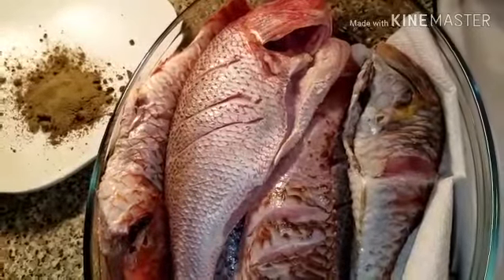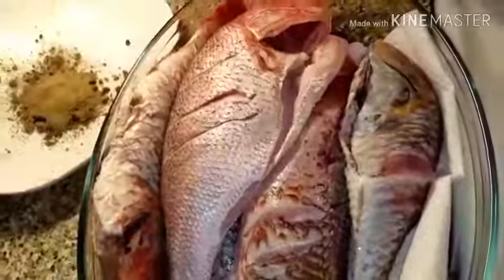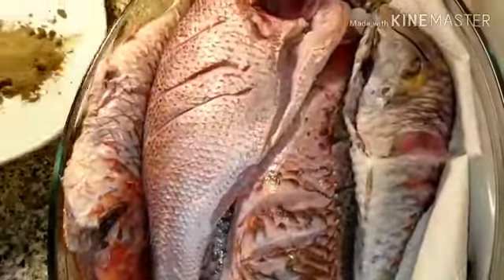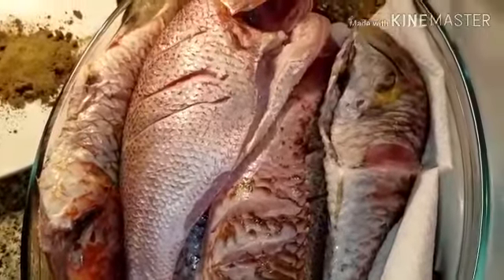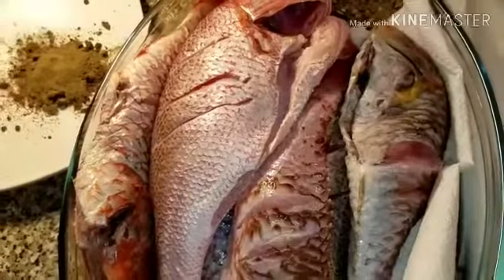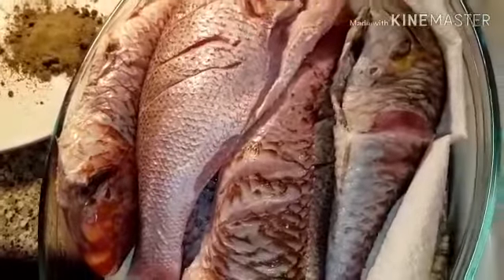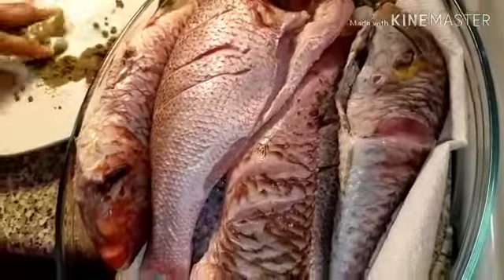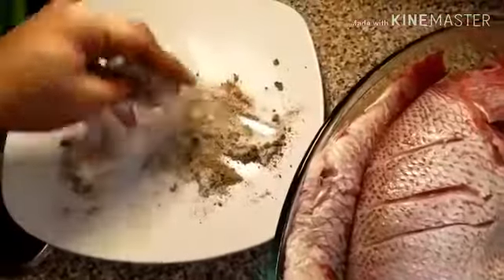Now as you can see I cleaned my fish, washed my fish, and dried my fish. Over here I just have seasoning salt, salt, and black pepper — that's all I put on my fish when I'm gonna fry it. When I'm gonna steam it I use different seasoning — fish seasoning and anything I have to do my stuff. So now I'm just gonna mix everything together and you don't have to measure this.